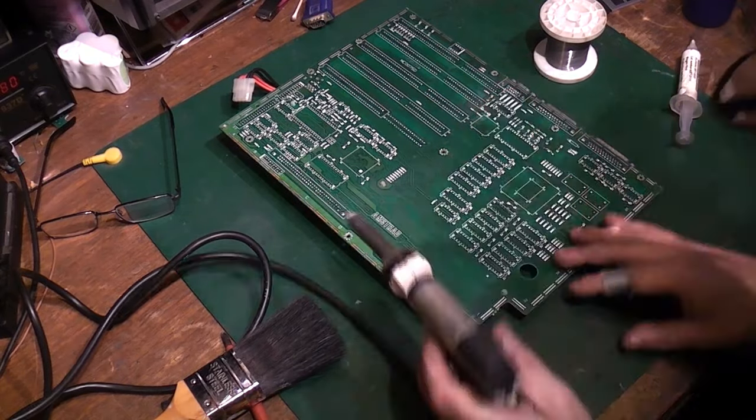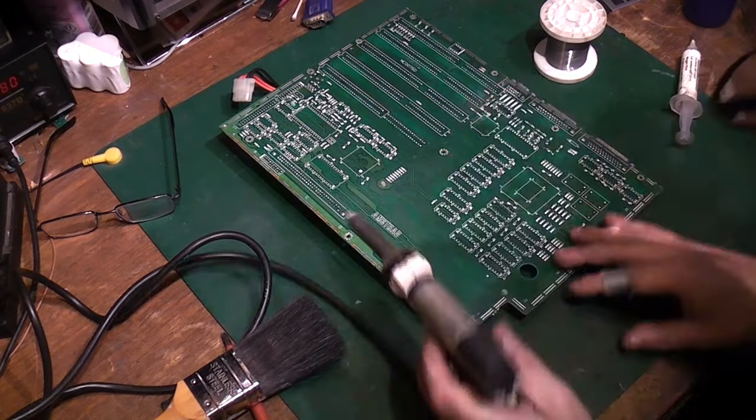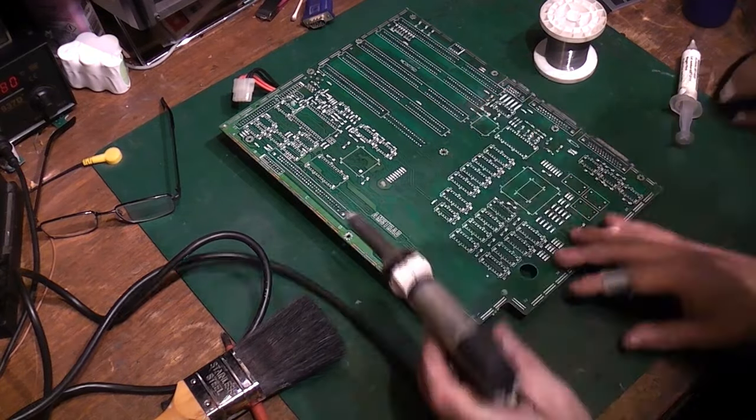Now I try the chip we took out of the Amstrad main board. Check device — it cannot even see that it's a DRAM. I think we may have found our culprit, and it wasn't that hard to find. I'm going to add a socket to replace just that one DRAM. The original is 120ns; the replacements I have are 100ns, which is actually faster — that should work fine. I'll stick one of those in. If it works I'll probably socket and swap all the rest too, so at least we've got known-good replacements going forward.